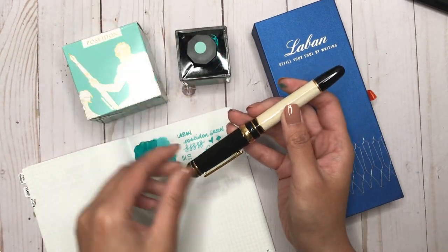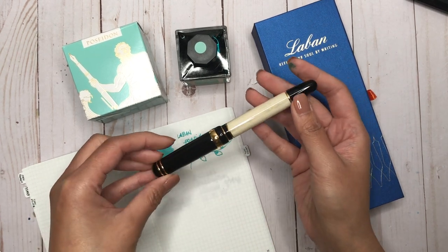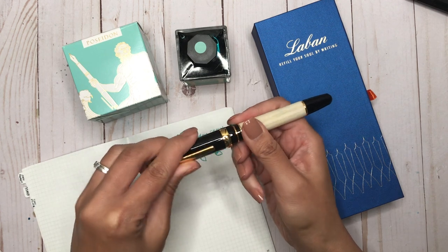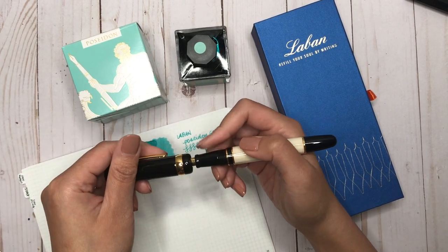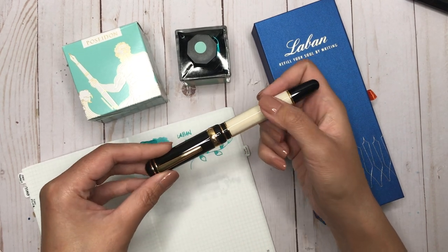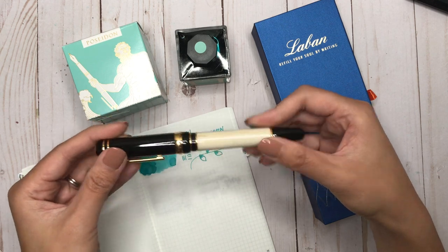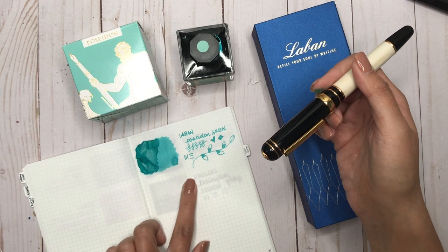Would I recommend the Le Bon 325? Absolutely. I love how classy this pen looks — it's beautiful, it's stunning. It's got a good weight to it. It is a large pen so it may not suit everybody, but I like larger pens. The nib is fantastic — the Jowo broad nib was fantastic in this one. They have replacement nibs available. I just love the presentation. And that gorgeous teal ink — beautiful.